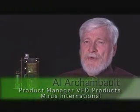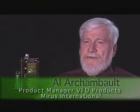Hi, my name is Al Archambault. I'm the product manager for VFD products at Mirus International. I'd like to welcome you here today to our facility where we'll be testing a 100 horsepower variable speed drive on one of our lineators.